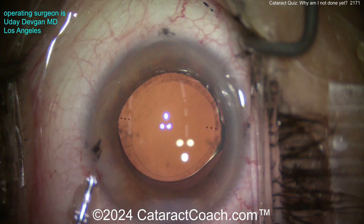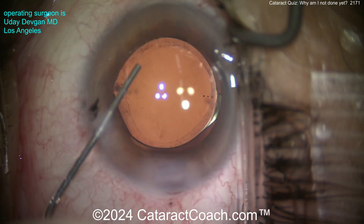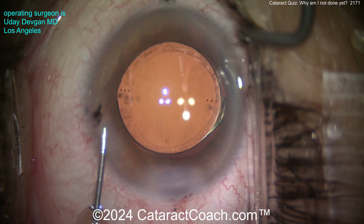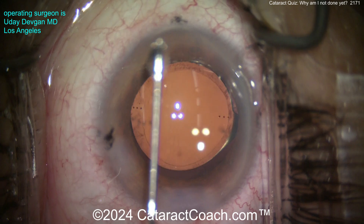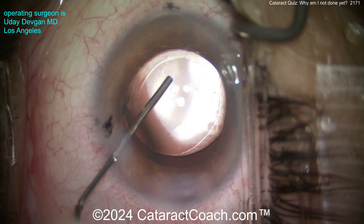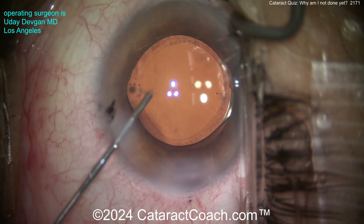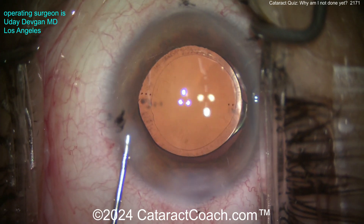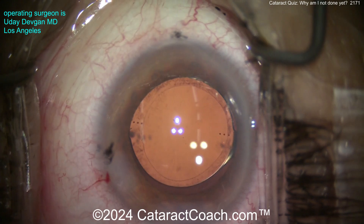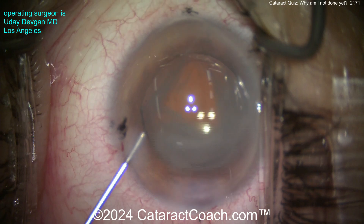It's pretty common to have a retained lens piece after routine cataract surgery. We break the cataract into many little pieces, emulsify them, and aspirate them out. Sometimes a piece is hidden under the iris, the pupil doesn't dilate well, or a piece is stuck in the sulcus or the angle of the eye. It can be hard to see depending on the cornea or the color of the iris — you have to look very carefully and vigilantly.